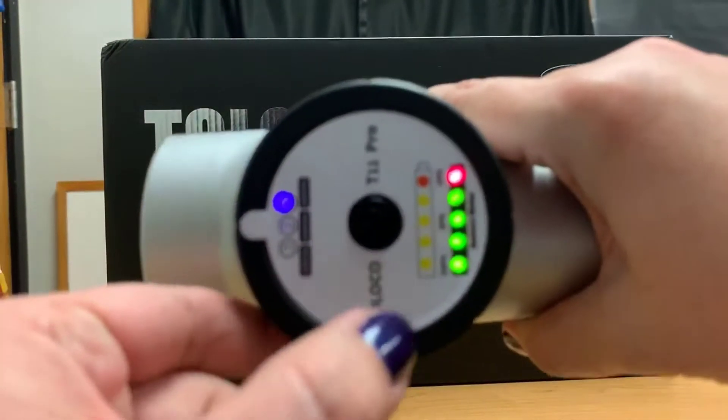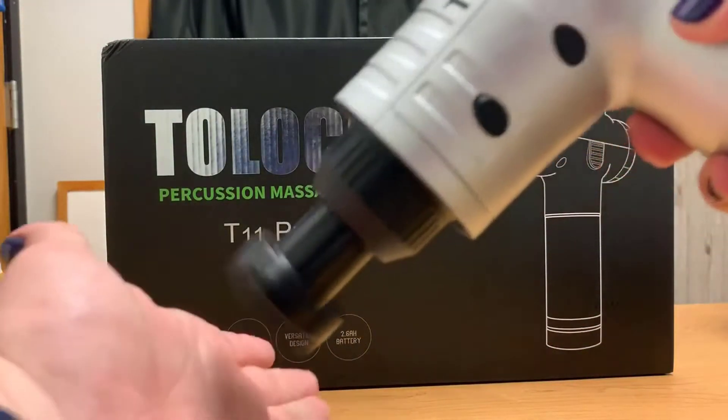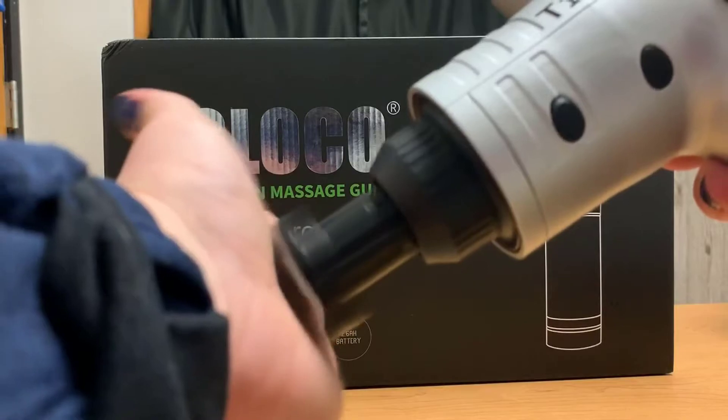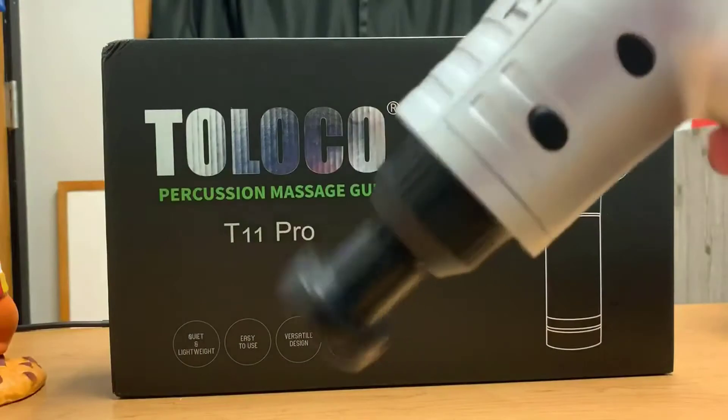To actually turn it on — that's low intensity. Then there's medium and higher intensity.